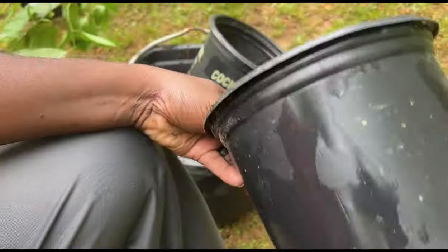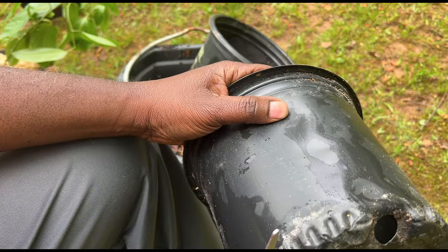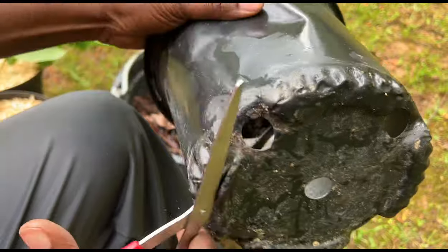The last time I planted some, I planted them directly in the ground. But this time I'm going to put them in containers and I'm going to cut the bottom out of the container.